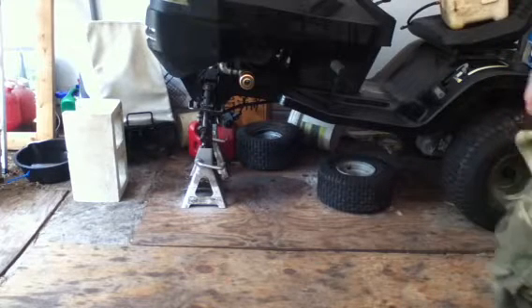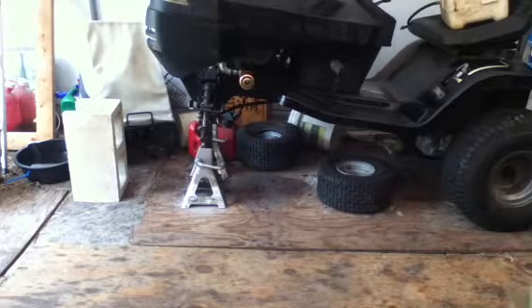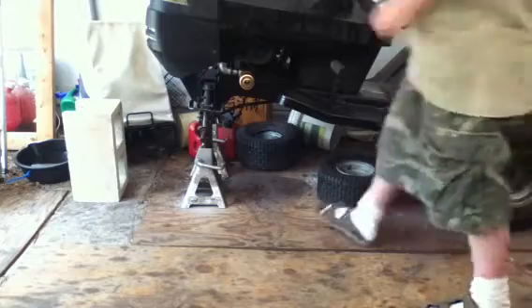Hey everybody, we're doing update number 8, I believe. That's correct. Now, I haven't painted these yet, as you can see.